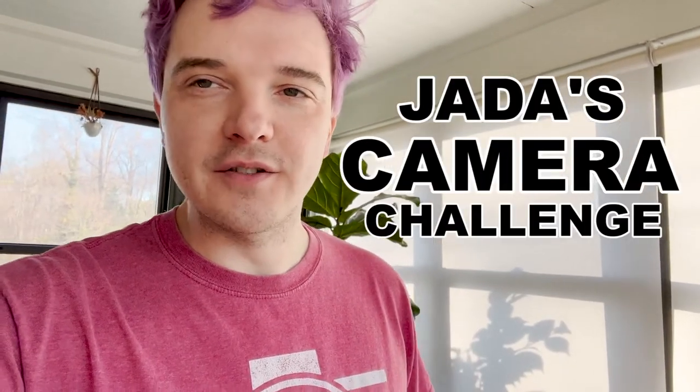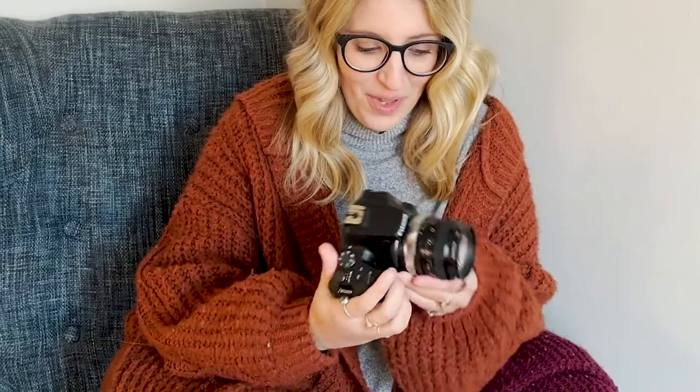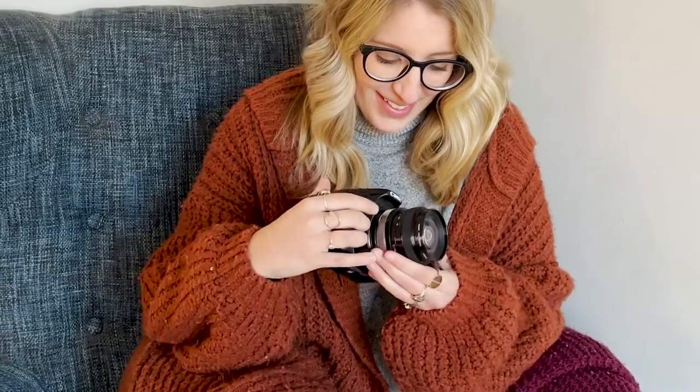Good morning — got a little bit of bed head going today. Today's Jada camera challenge is the SL3 with an FD lens. Close your eyes! Today is the SL3 with a broken FD lens on it — it's like a 24 millimeter FD lens from an old Canon. It doesn't work all the way; it's broken.